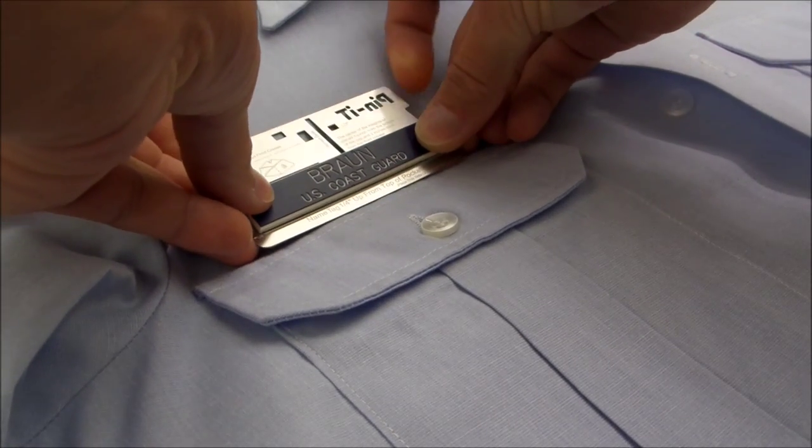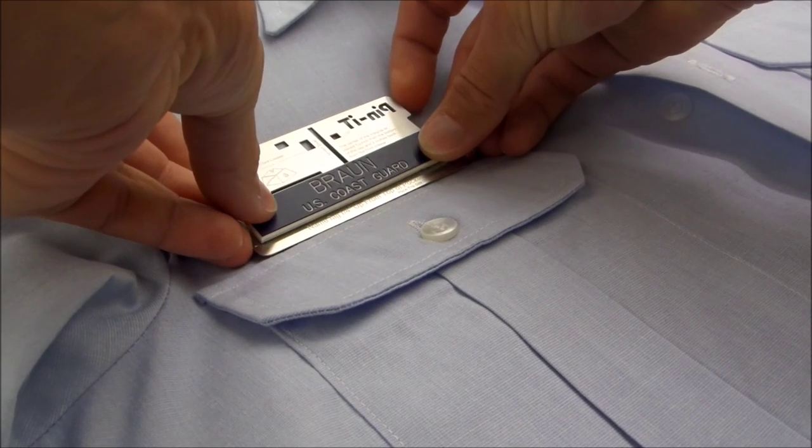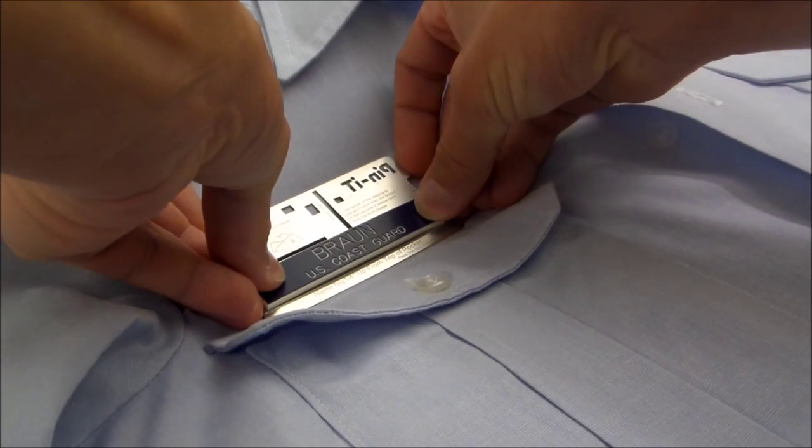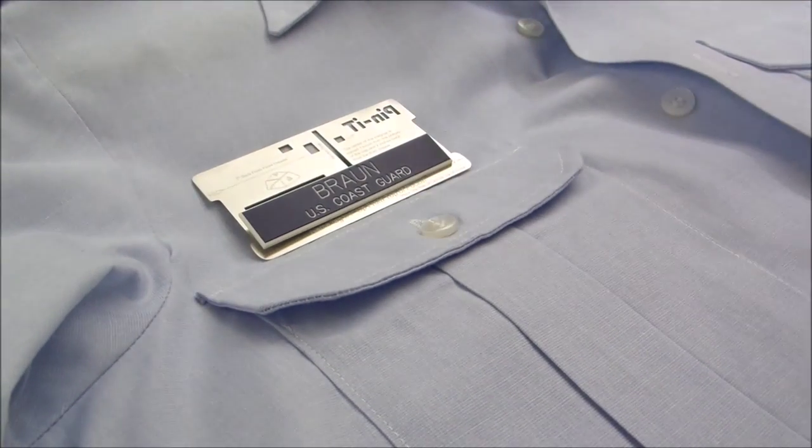Next, place the bottom of the pennant card on top of the pocket. Ensure that the center of your name tag is centered with the pocket, and then press your name tag into your shirt.